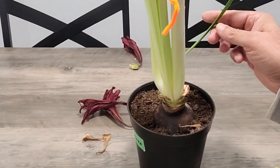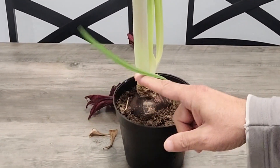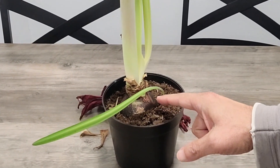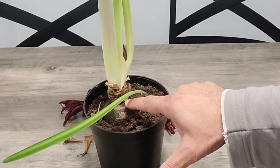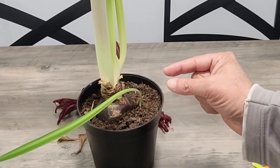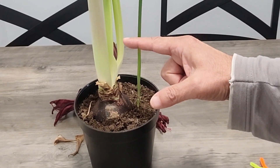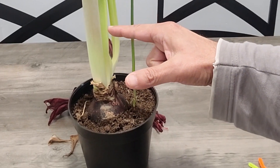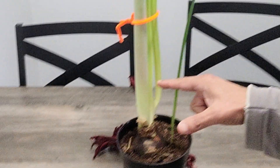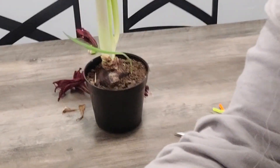Here you can see a small thin leaf. It is actually from a baby bulb which was attached to the main bulb. I left it there for experiment's sake and now we can see the small leaf growing. We need to tie this so it is standing up, and I am going to use a plastic tie to do that.